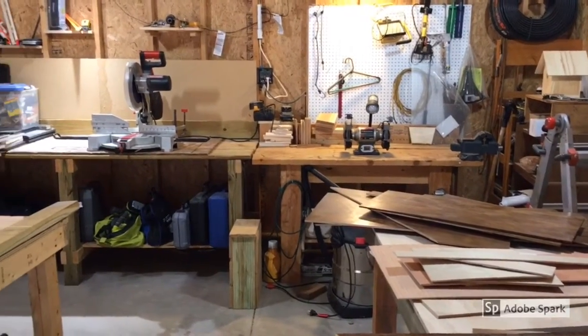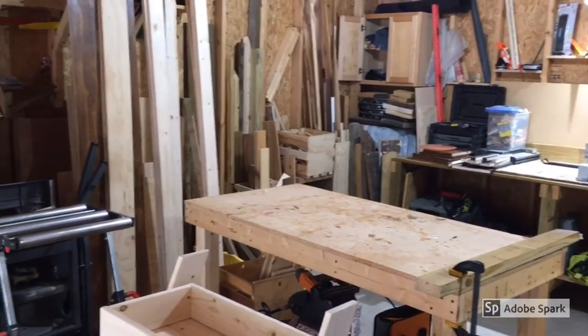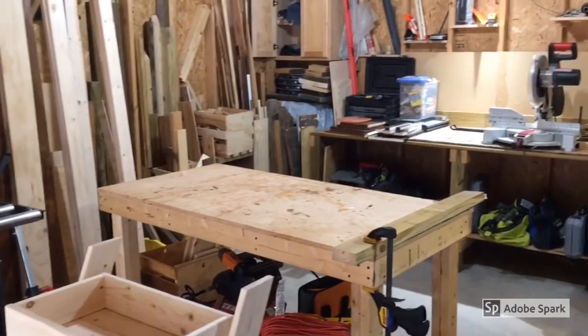Welcome to Paul's Experimental Workshop, where the scientist, engineer, and maker in me all come out. We build stuff, we try stuff, put things together, see what works, see what doesn't, and we have some fun making things.